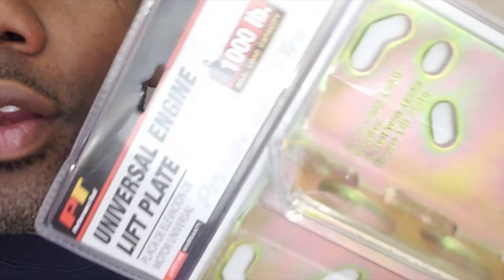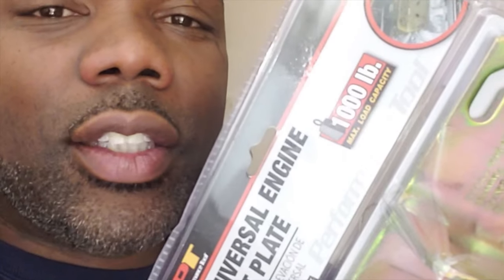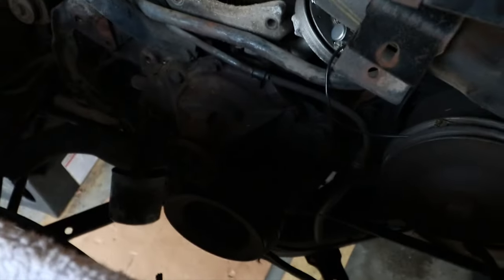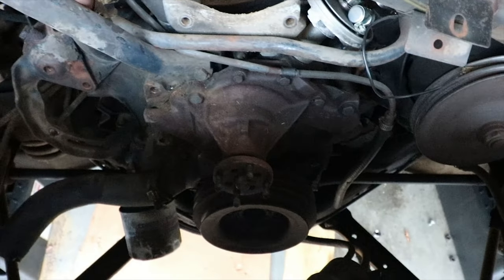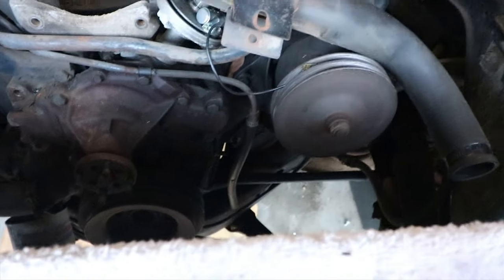I had to go to Advanced Auto Parts and grab this engine chain right here — I'm gonna bolt this up and get the engine out. This is the last piece I needed. I've also taken off a little bit more of the front assembly to make clearance easier when I pull this thing out. I'm really thinking about taking off the water pump too, but we'll see how it goes when I start lifting.